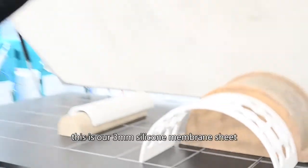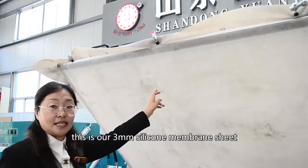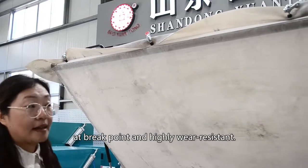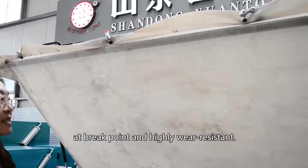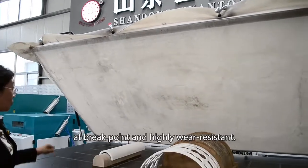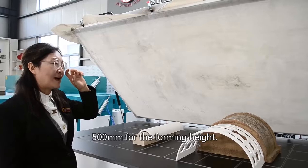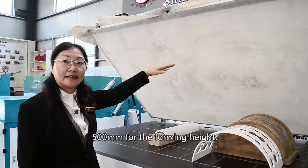This is our 3 mm silicone membrane, which has about 700 percent elongation. It can accommodate up to 500 millimeters of forming height.